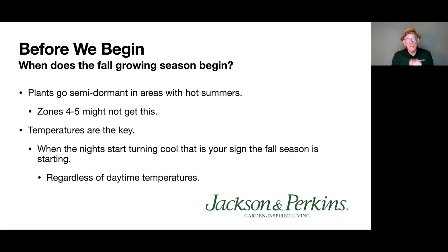Temperatures are the key as to when your fall season begins. The days can still be warm, but the nights turn cooler. In my Zone 7 piedmont region of the Carolinas, that happens around mid-August. I might still see 90s during the day, but evenings get down to the 60s. That temperature swing is the signal that plants are starting to wake up and get ready for fall blooming. Watch your temperatures — when nights turn cooler, your fall season is about to begin.